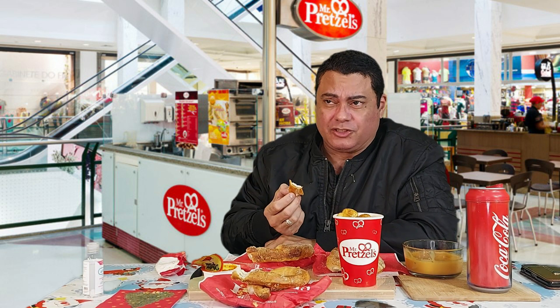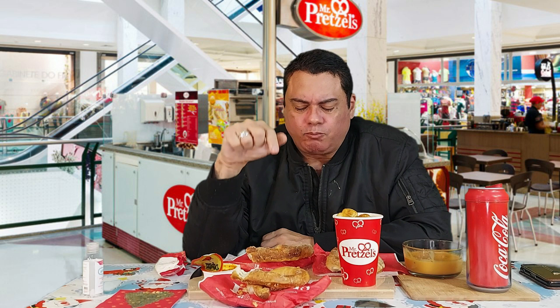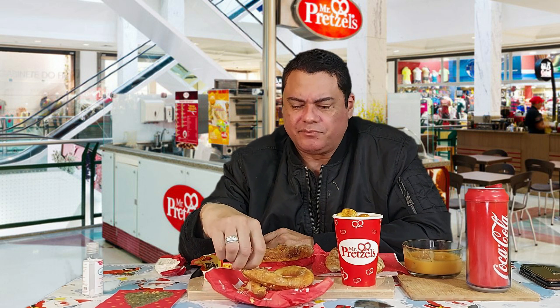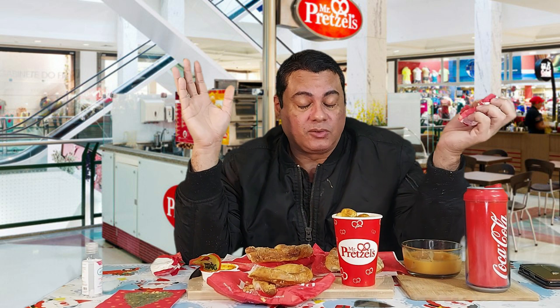I remember the first time I tried Mr. Pretzel was back home. I'm from Puerto Rico — for those who don't know. The very first Mr. Pretzel was founded in Puerto Rico, in my town, Carolina, in a small shop in Moldea. From there, you see, it came all the way here to North America, and it keeps expanding nonstop.